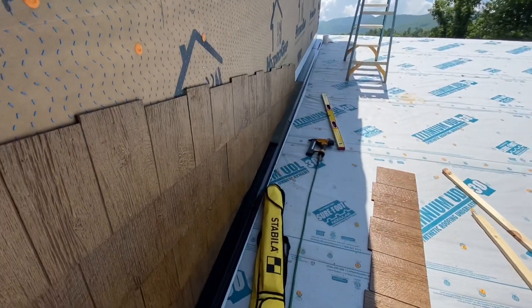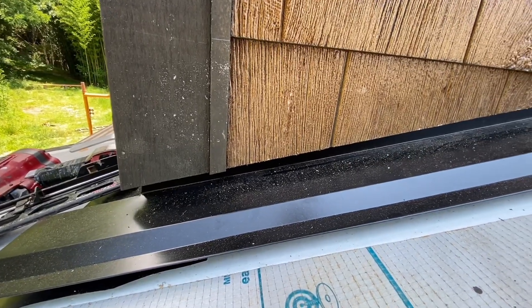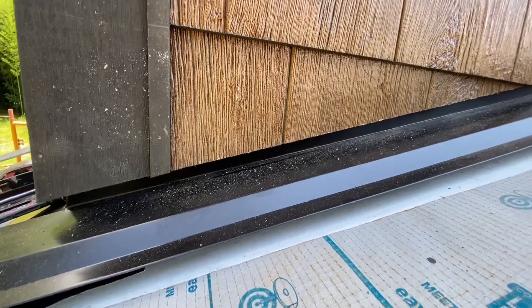Next, we sided this section between the upper and lower roof systems, and I wanted to show you how we leave the siding up off the flashing by about an inch. This is really important for the longevity of the siding.